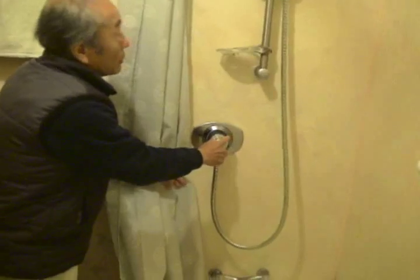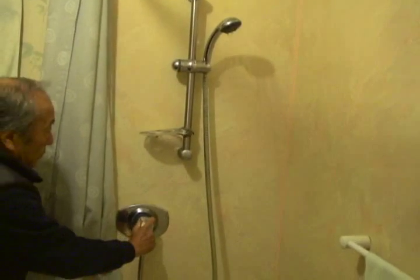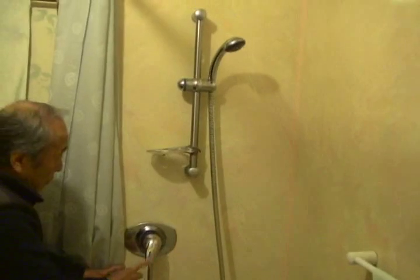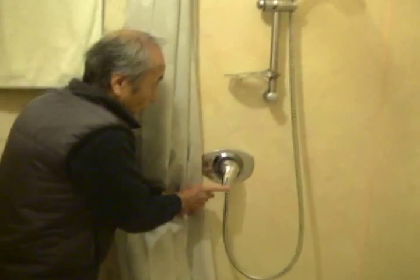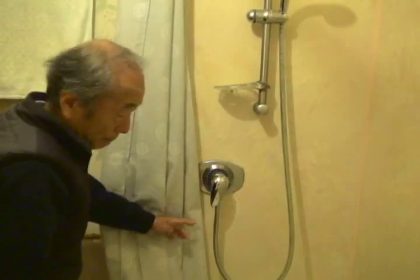One good thing about this fixture is you can adjust the cold and warm water to the temperature you like, and then when you are soaping you can stop the water flow while soaping, then lift the top up to get a rinse shower — saving water efficiently.